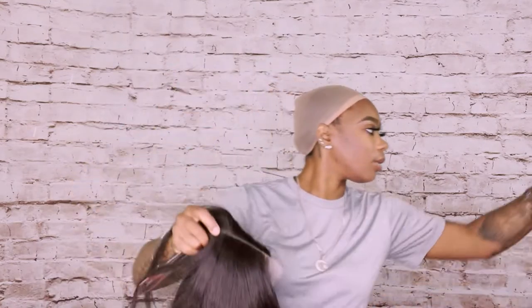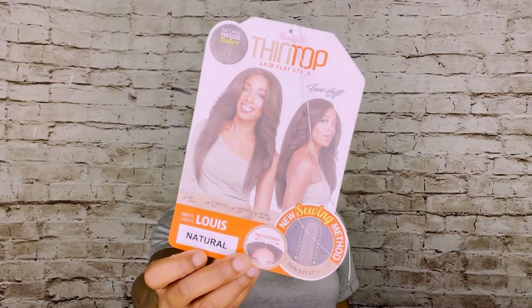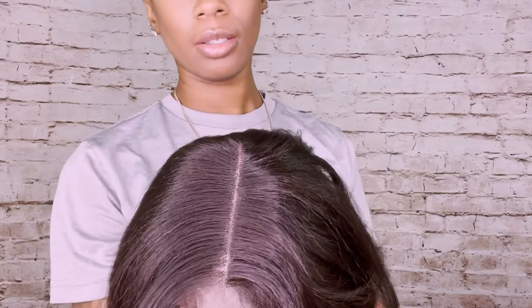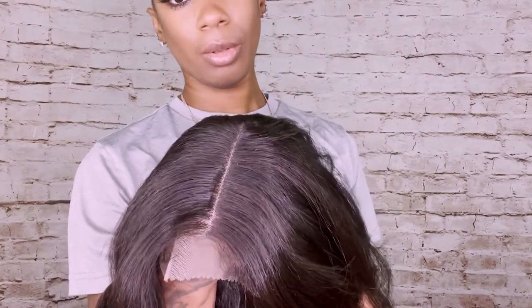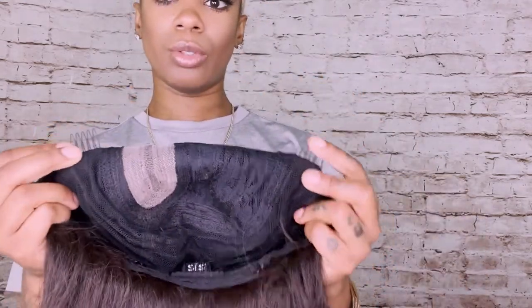This is naturally pressed texture and it is an HD front with a shiftable part, which means I can move it from side to side. It has the natural baby hairs on it and this is in a natural color. Here's the lace — it's extremely flat already. It has the lace front and you can see the part. You have two tuck combs in the front, one in the back, along with the adjustable straps.